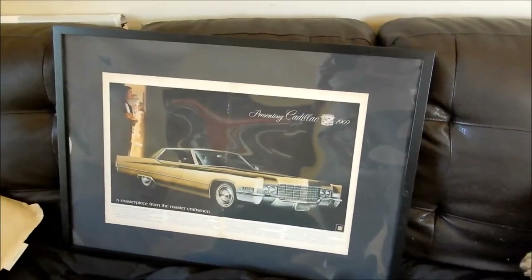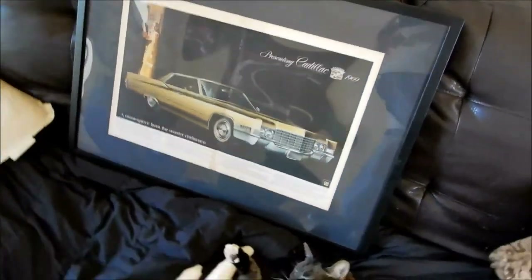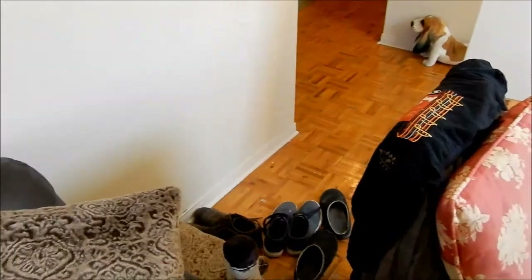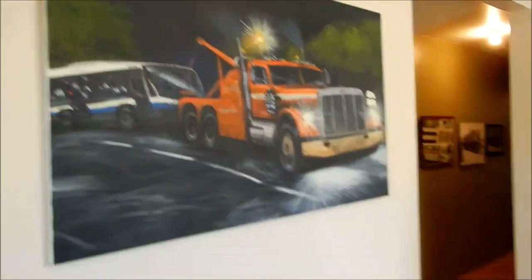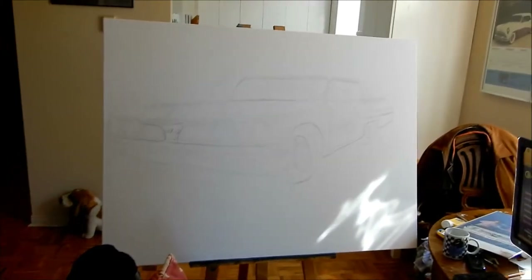Here's a frame, by the way, of a '69 Cadillac Sedan DeVille that I framed for a friend of mine. Anyway, that's not what this video is about. This video is about my latest project painting. I just finished drawing it out — yes, as the title says, it's a 1961 Monarch.